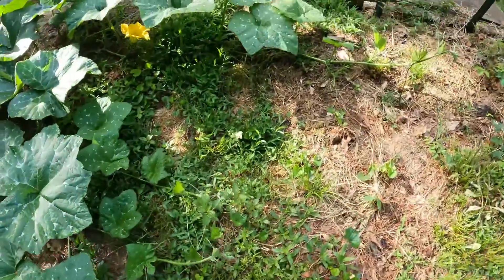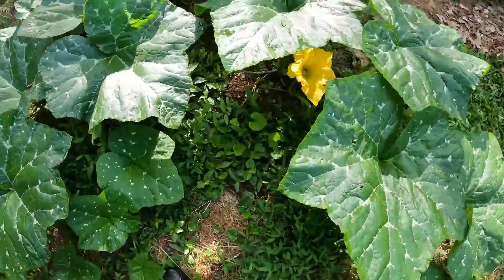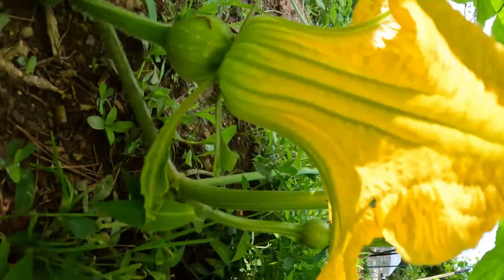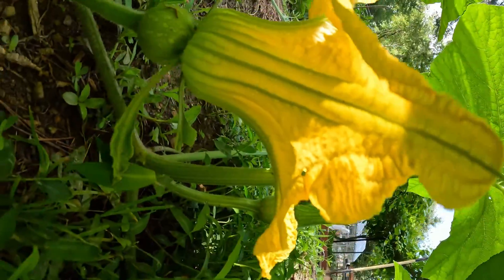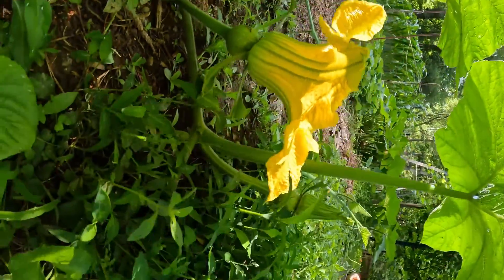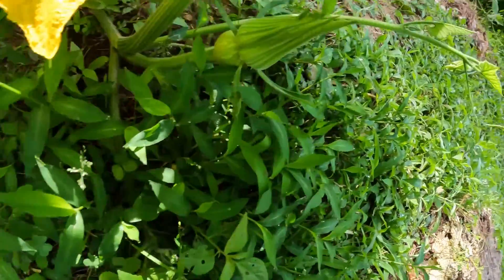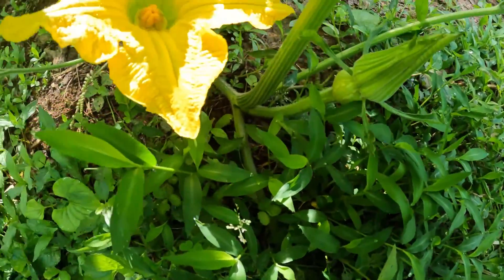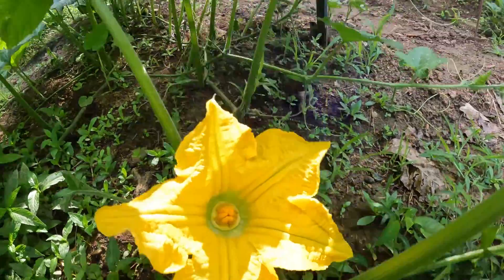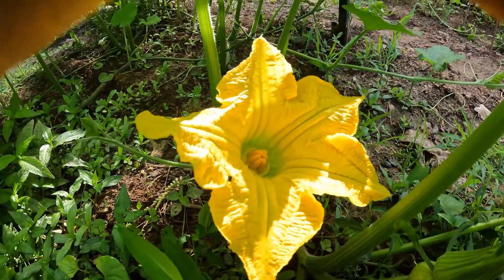Here is the female pumpkin squash. I did see a bee in there, but we're gonna go ahead and pollinate it anyway. I have another one that's gonna bloom tomorrow which I'll be back out here to pollinate as well. We'll put the camera right here.